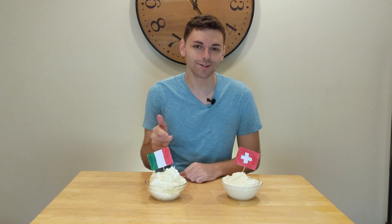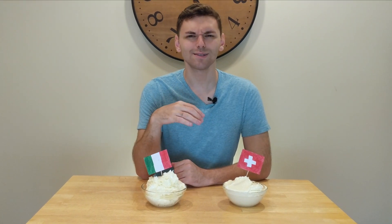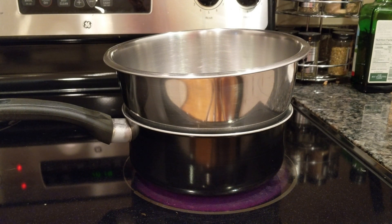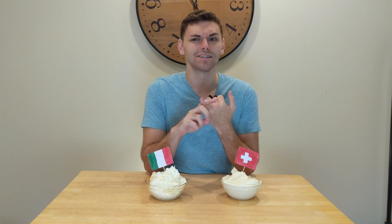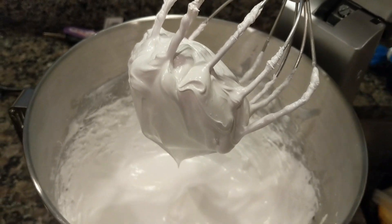I want to talk about Swiss and Italian together because they're more similar than different — both very delicious. While they're slightly more difficult to make, they're still relatively manageable. They require a double boiler, which can be made from a metal bowl inside a boiling pot of water, though not everyone has that at home. You also need to make a meringue base, and making meringue is pretty difficult — I've messed up meringues a bunch of times, especially when it comes to the difference between soft peaks, stiff peaks, and firm peaks.